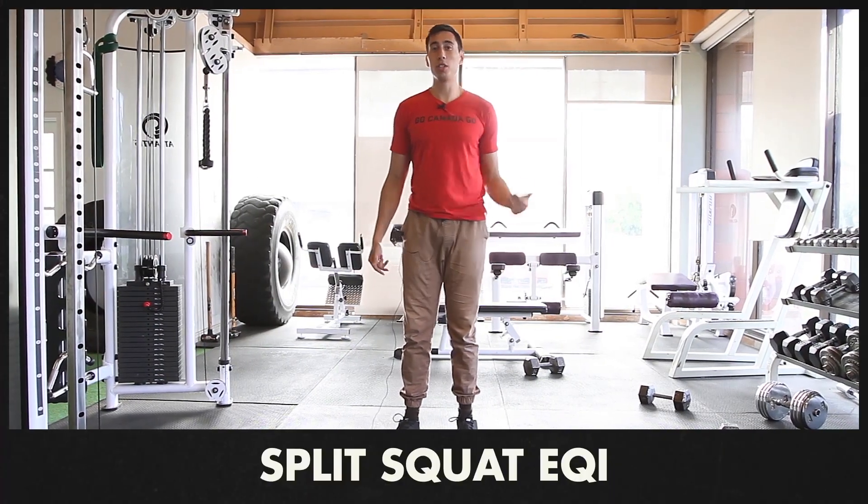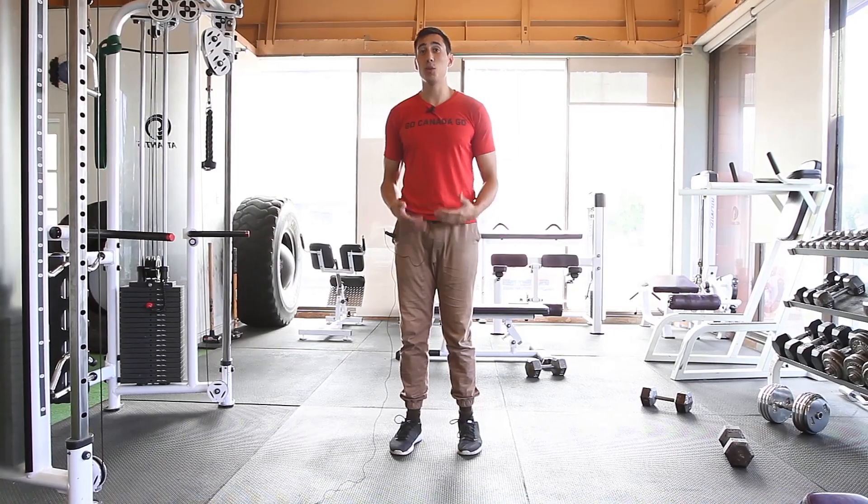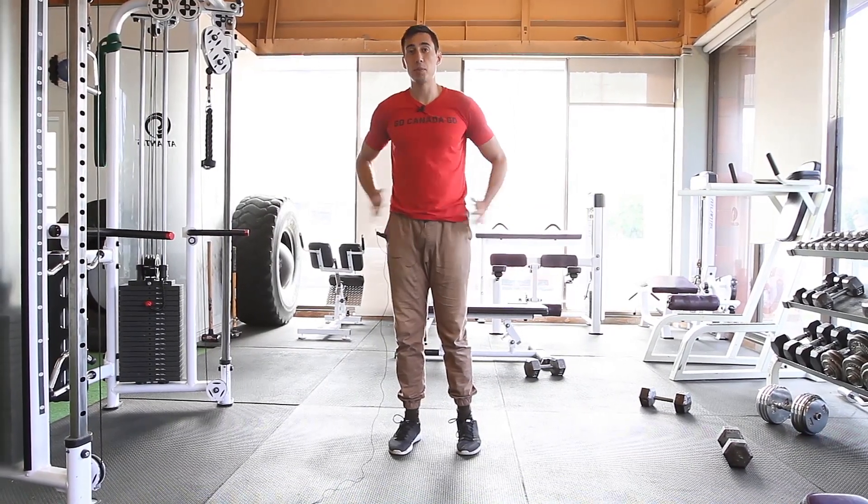This is the split squat EQI. We're going to use this exercise to improve your split squat technique, as well as improve your mobility and stability of your hips.